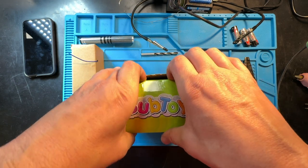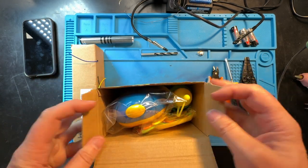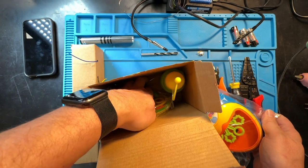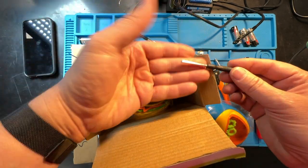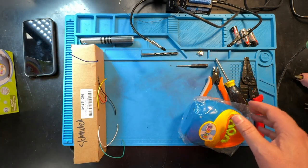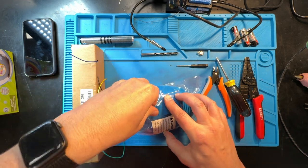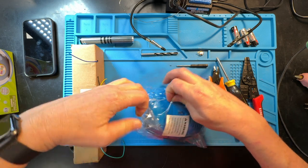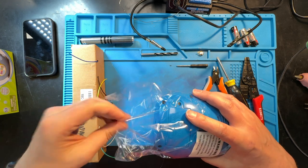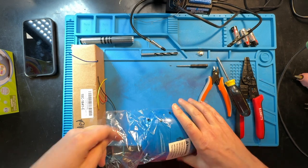Let's open it up. We're going to be careful to save all of the packaging because we want to be able to package this back the way it came. We'll pull this out — and as you can see, here's that smaller screwdriver that's used for putting the battery in. We'll set that aside, because it actually works sometimes a little better than our big screwdriver. We're going to save all of the packaging.